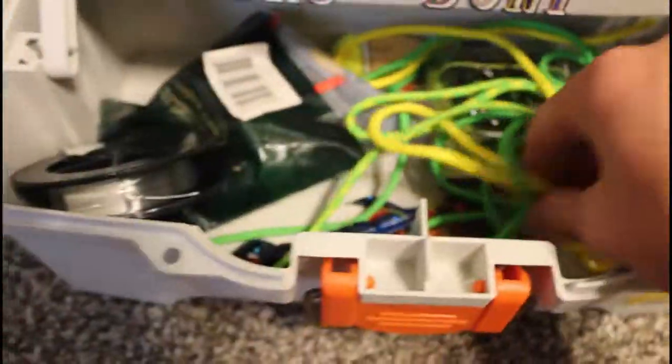Old hooks, paracord, leader line, bobbers — basically just junk. And I've got more circle hooks in here.